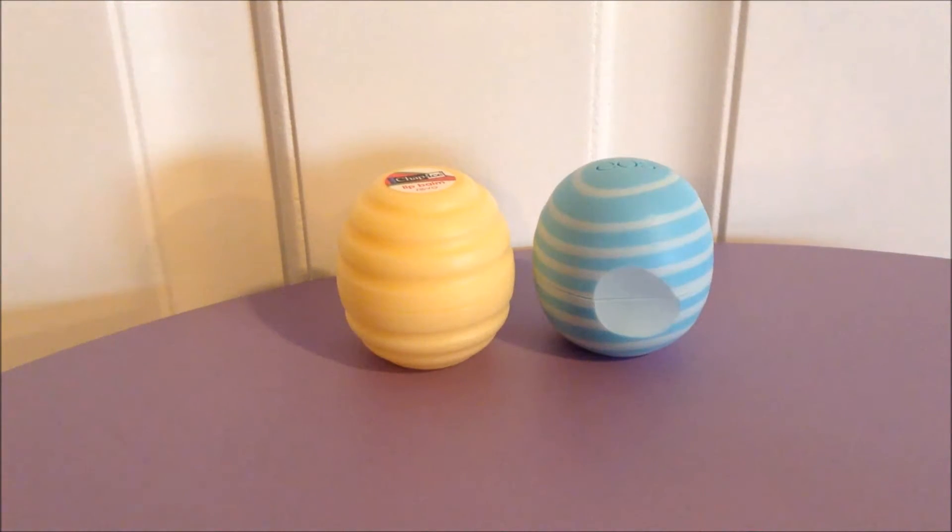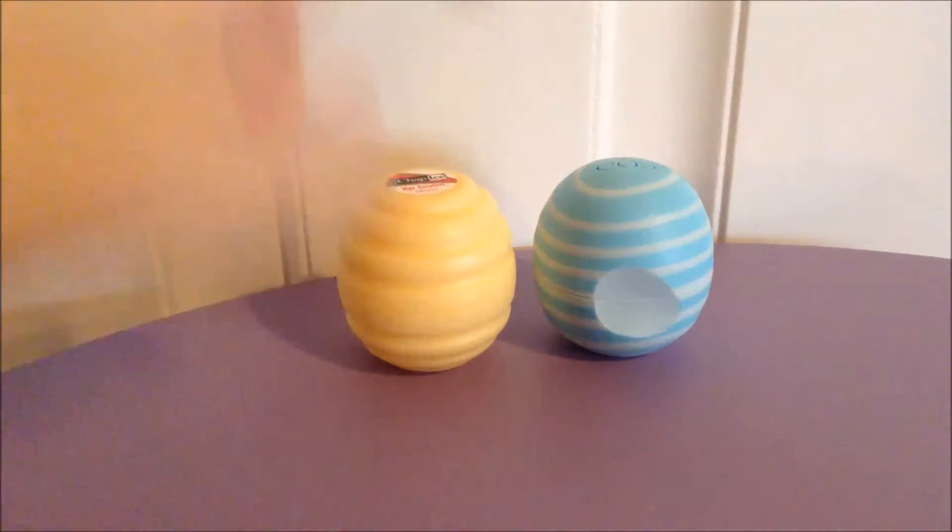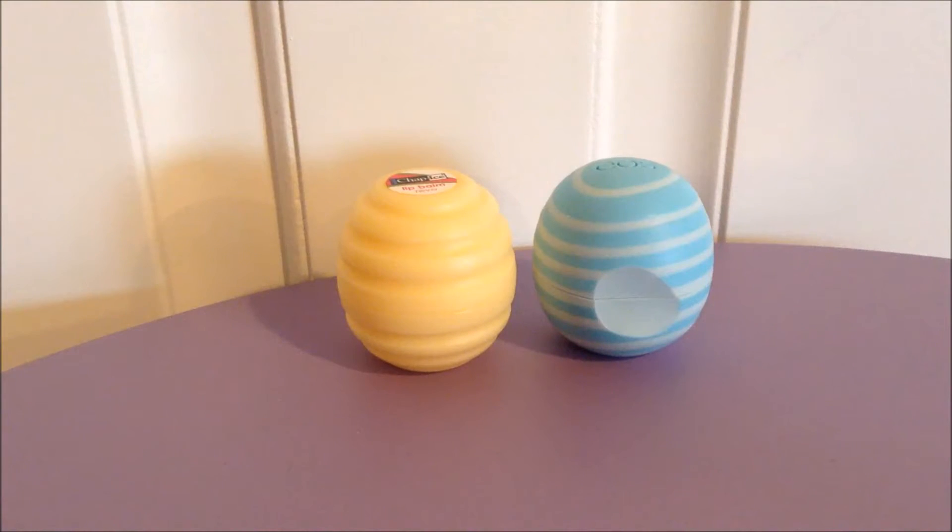Hello guys, welcome back to the next of the comparison videos with the Revo Vanilla & Honey against the Eos Visibly Soft collection in Vanillamint, so let's get started.